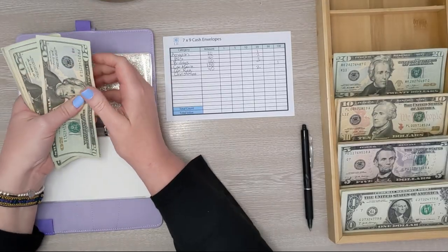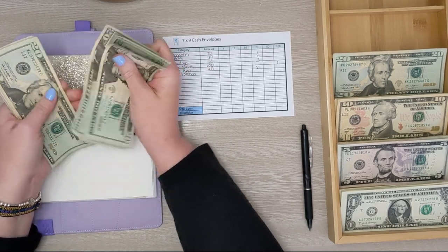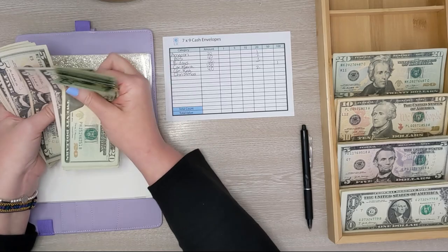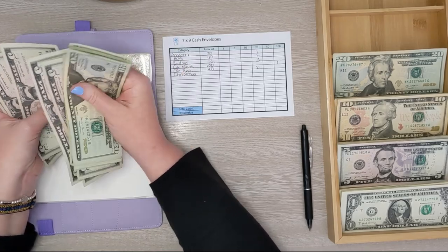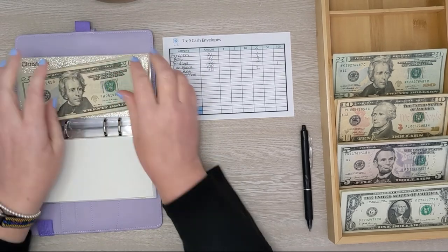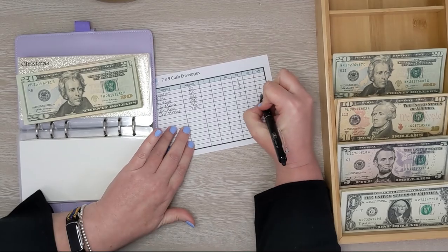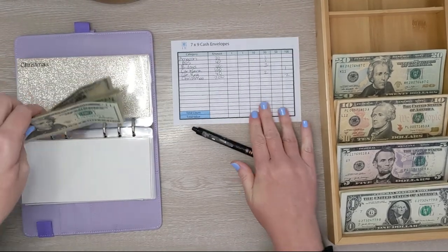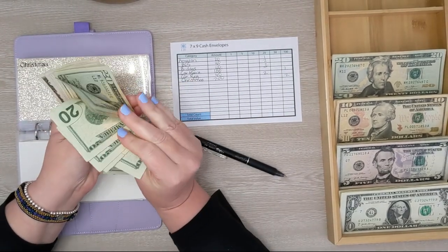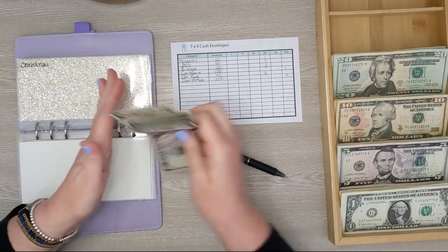Next up is Christmas, and we have 20, 40, 60, 81, 20... 200. Nice! So we're just going to get two $100 bills for Christmas. It's so exciting to already have $200 saved for next Christmas, and we are only in very early February at this point.